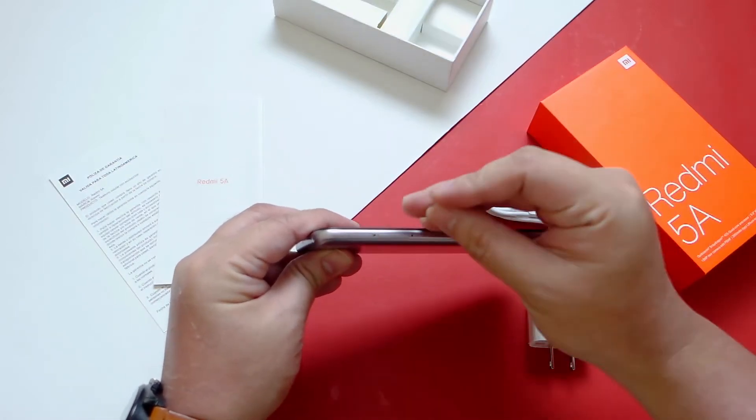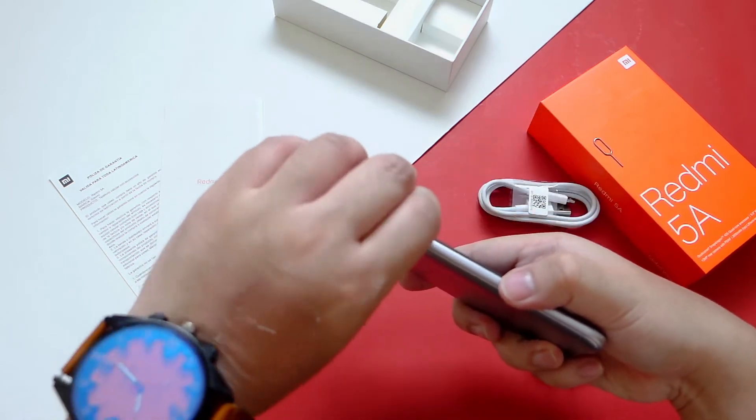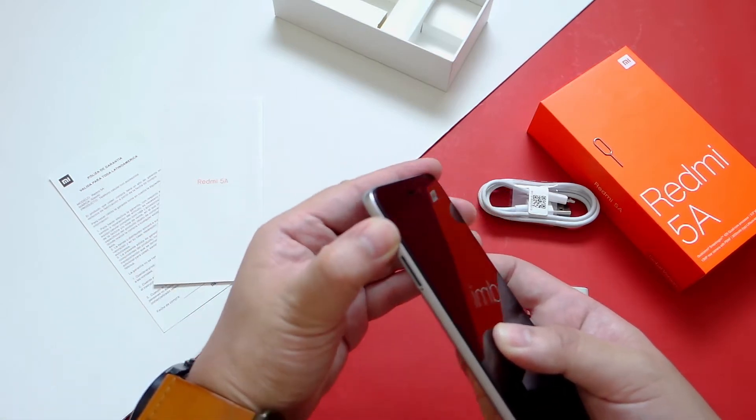Let's take a closer look at the SIM card slots. This is the global version and it's not a hybrid, so it has a dedicated micro SD card slot and 2 nano SIM card slots. Let's pop it back in and power this baby up.